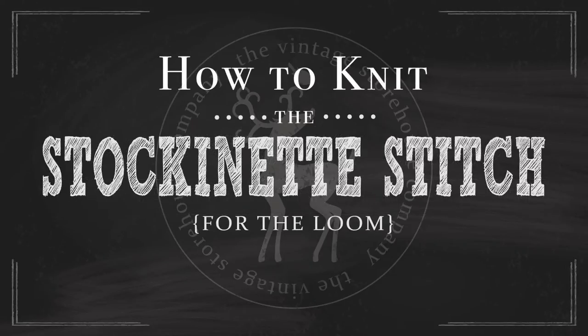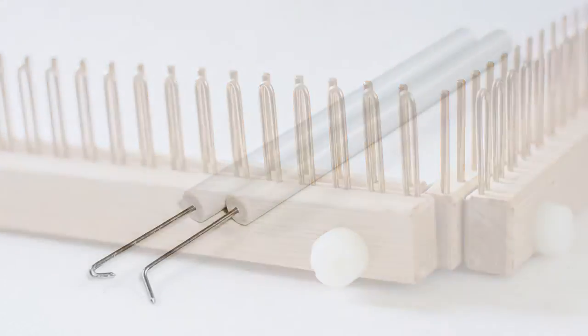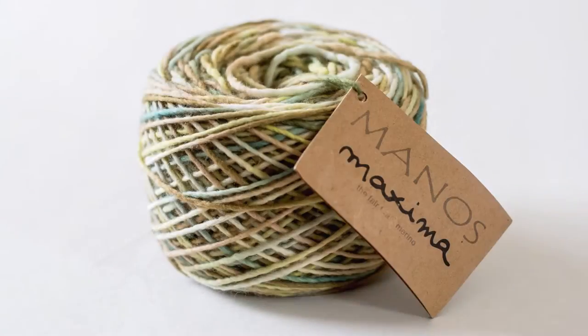Loom Knitting 101: how to knit the stockinette stitch for the loom. For today's tutorial you will need a knitting loom. We will be using the Kiss regular gauge knitting loom with one spacer in between the pins and the pegs, your knitting tools, and a ball of yarn. Today we will be using Manos Maximum worsted weight 100% merino wool in the color chamomile.